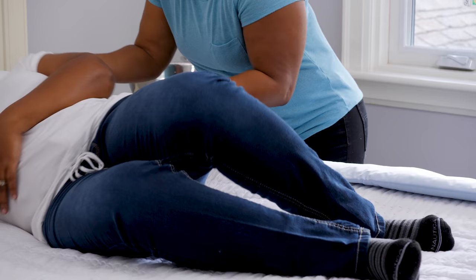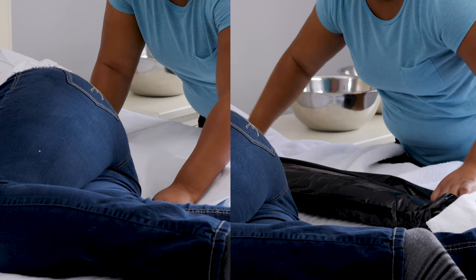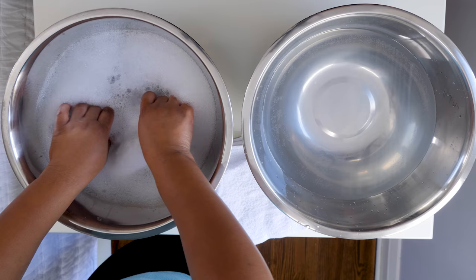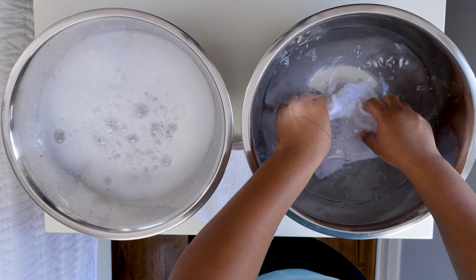Start by putting the waterproof bed pad under them. If you are using a garbage bag, put a towel on top of it to absorb water and protect their skin from the plastic. Now all we have to do is wash, rinse, and dry. With one cloth, use soapy water to wash — it can be helpful to wrap the cloth around your hand, but you don't have to. With a fresh cloth, use clean water to rinse, then finish by patting each area dry with a towel or face cloth.